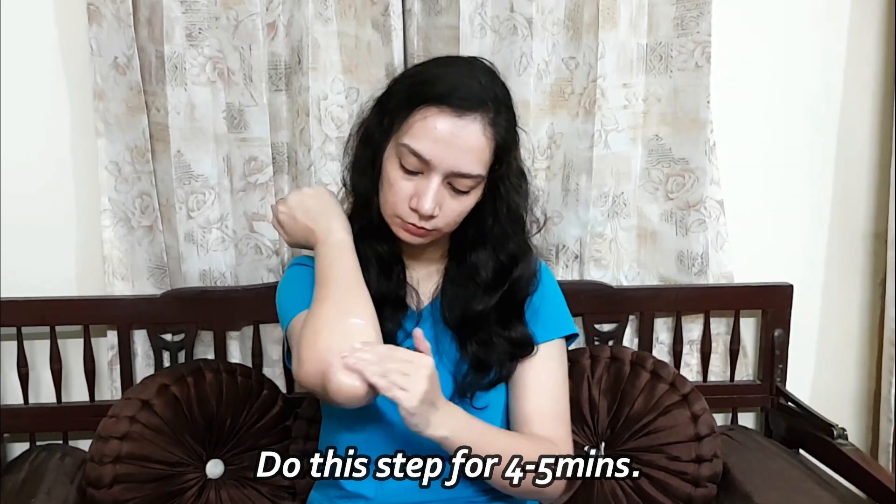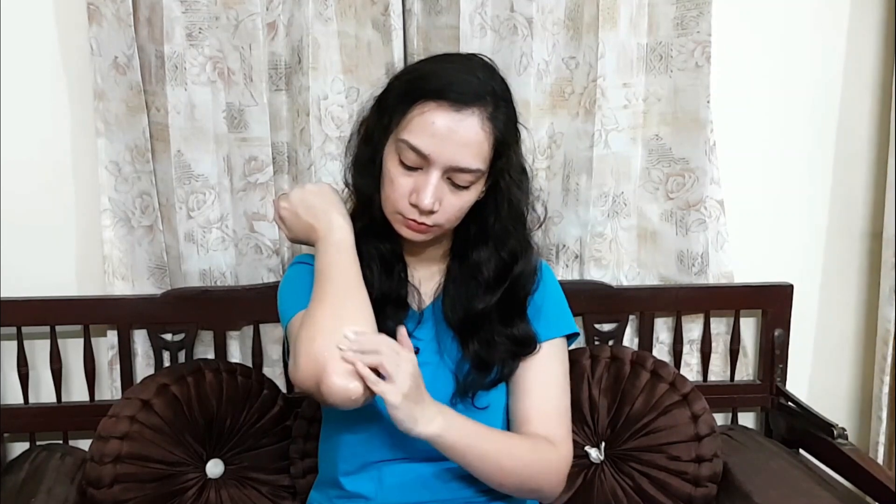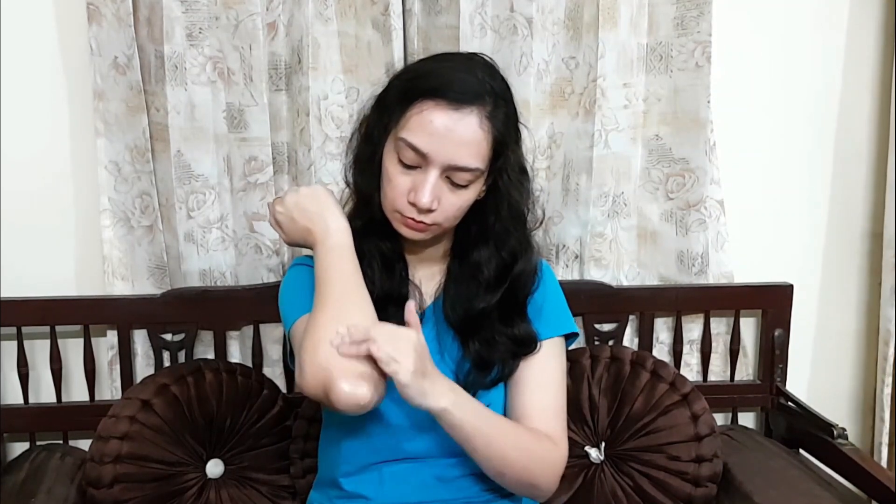If you have a problem with dark knees or dark elbows, follow all these steps. You will notice that within 3 days the problem with dark elbows or dark knees will improve very much. The skin tone will be even.